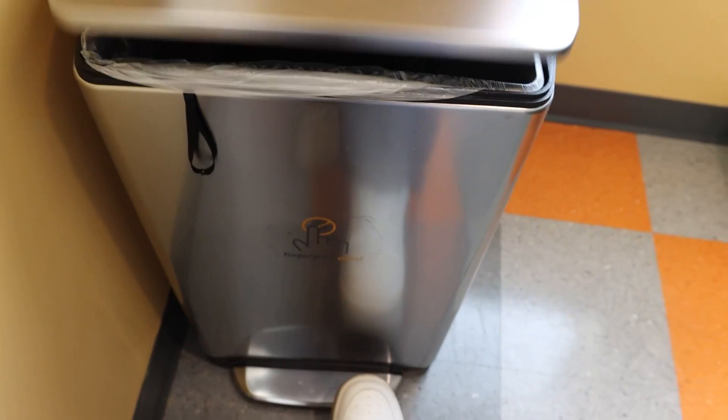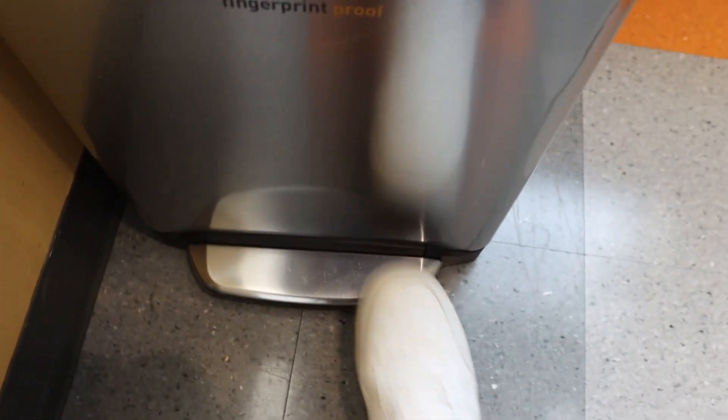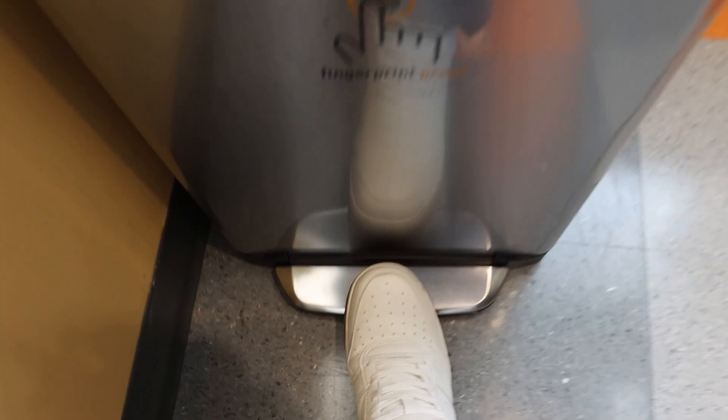Let me show it again — once I let go, it doesn't slam down. I really like that soft close feature. I also like that the pedal is actually pretty wide. You can see it expands the whole length here, as opposed to just one little tiny pedal, so you have a lot of space to get that pedal down. Really, really cool.